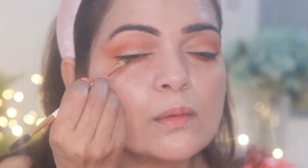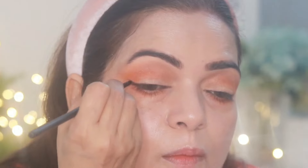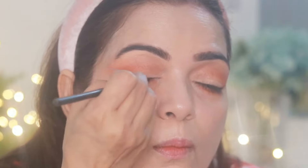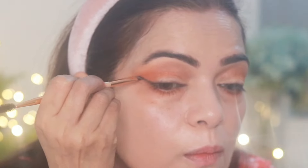Next I'm taking a deep brown shade from the Pixi Beauty palette and applying it as eyeliner. I'm creating a thin wing with a thin blending brush, then blending the liner to achieve a smudgy effect. I'm using my finger to get a lifted wing, then deepening the line again and blending once more.